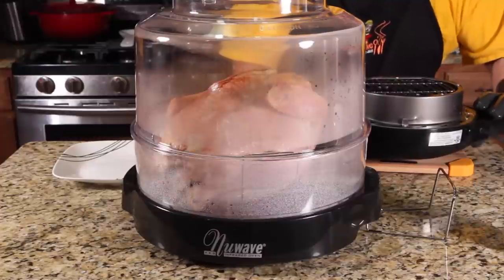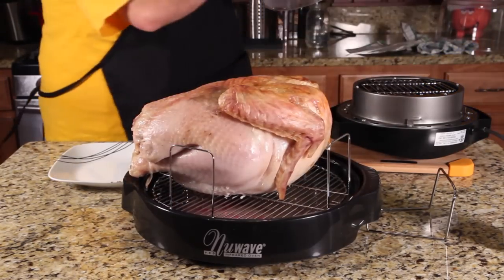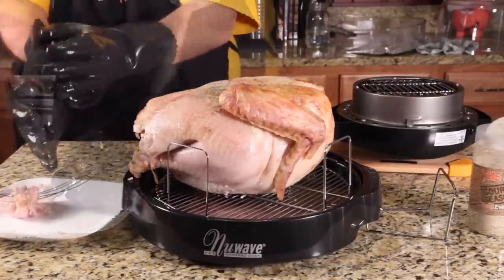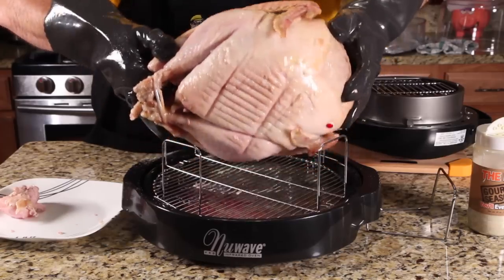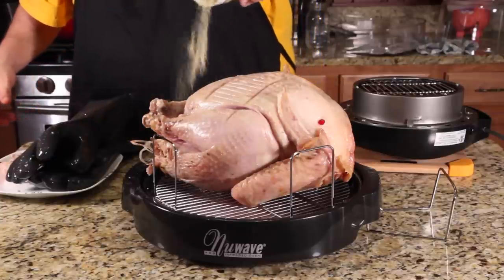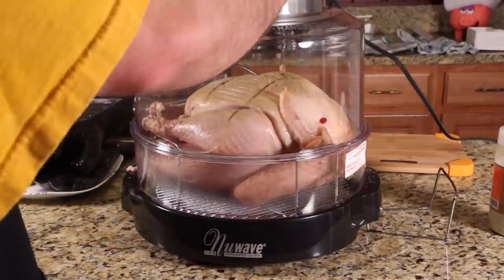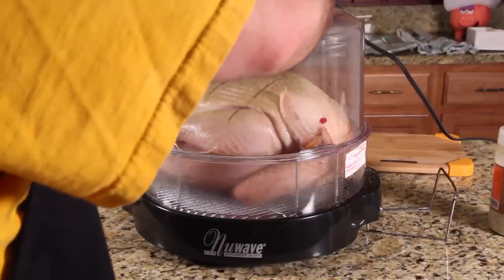I'm going to put it on its top. Take this off gently. It's really juicy and moist. So the first thing we're going to do is flip it — I just seasoned it. As you can see, my thermometer fits in there perfectly. Put the dome back on, power on high, cook time one hour thirty minutes, and start.